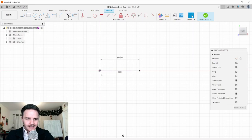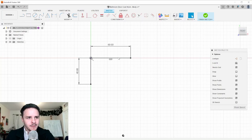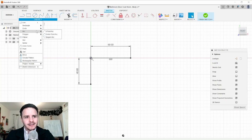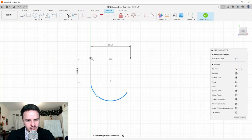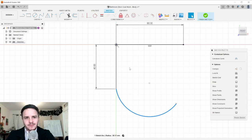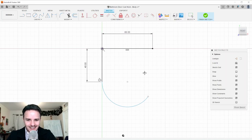Next, create another line starting from the origin and coming down 40 millimeters. To capture the hook at the bottom, we'll make an arc — click Create Arc and choose Three Point Arc. Click the end of the line, place another point, then hit Escape. We want this arc to be tangential to the line, so go to Constraints, find the Tangent Constraint, and click the straight line and the arc.